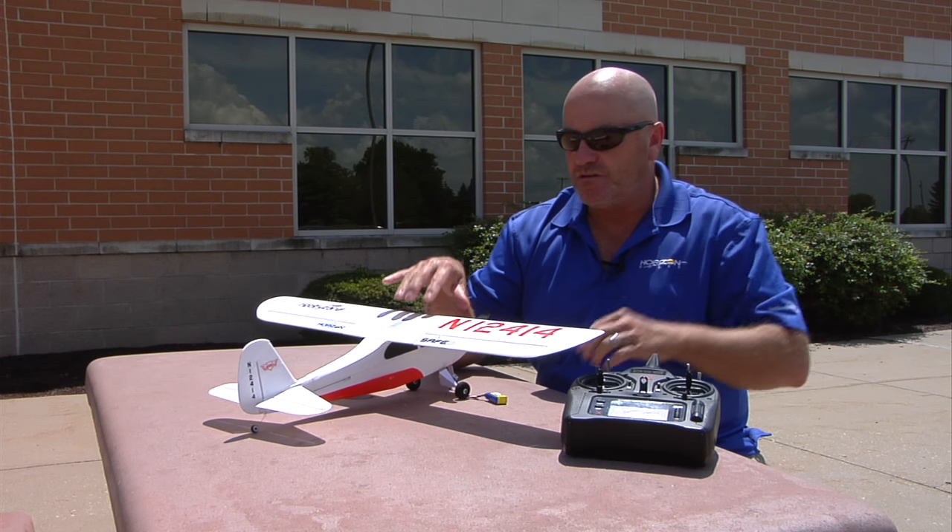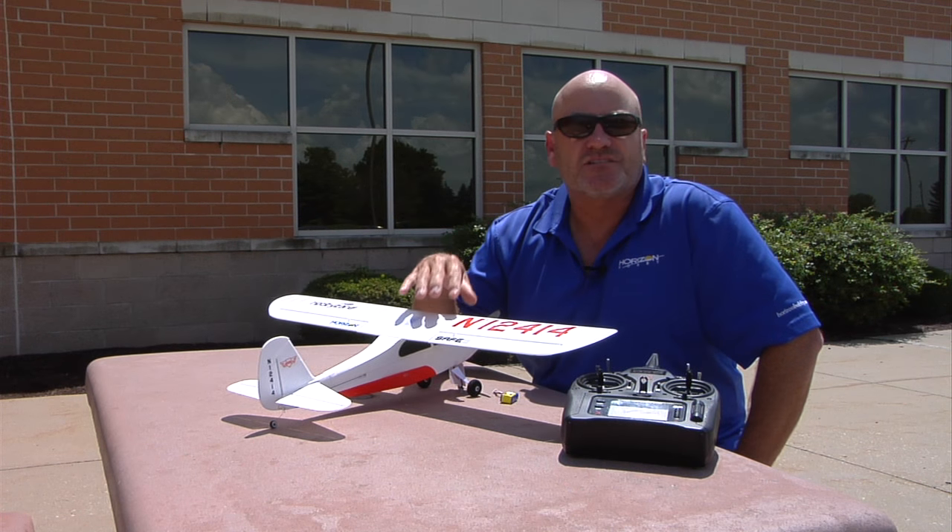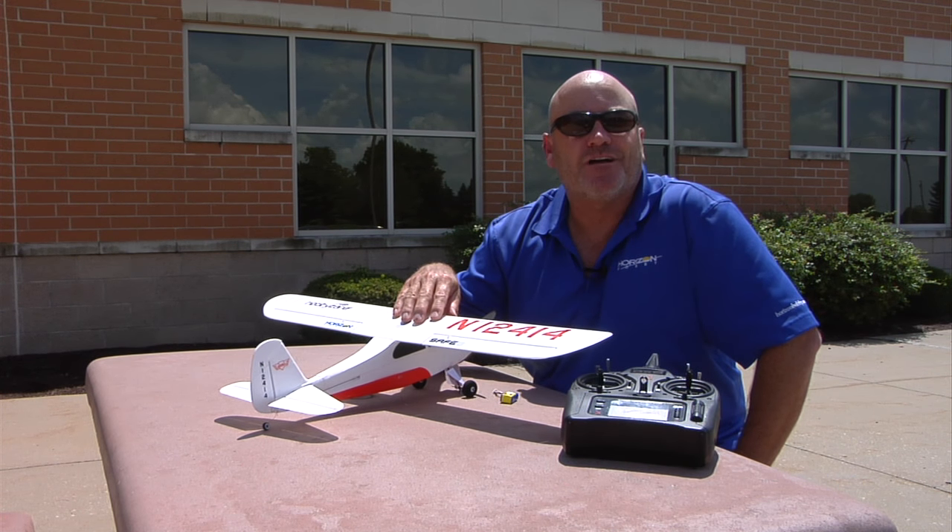And there we go. As soon as it does that we can neutralize and virtual fence is now turned back on. It's just that simple — set it the way you want it and go fly.